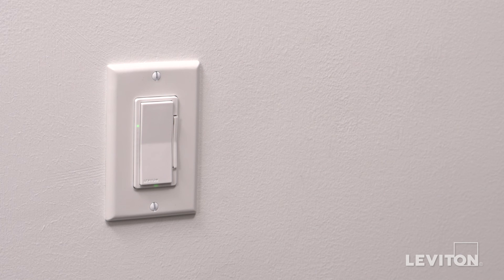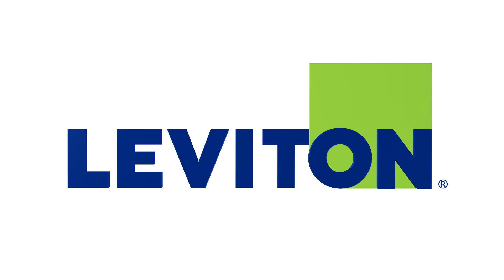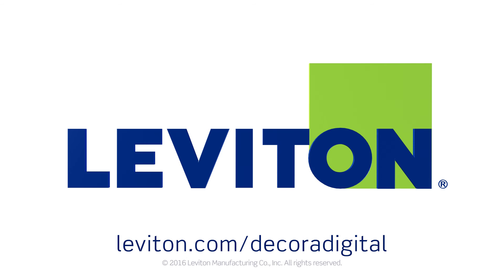To utilize Bluetooth programming and control features, be sure to download the app to your mobile device. For more information about the Leviton DDL06 Decora Digital Dimmer with Bluetooth technology, including adjustment of bulb settings and using the app, visit leviton.com/DecoraDigital.